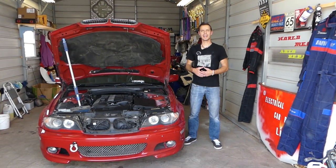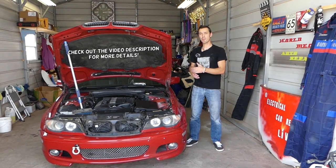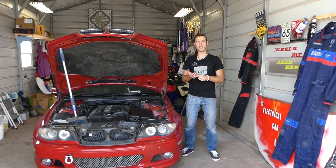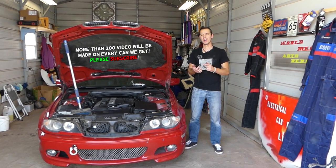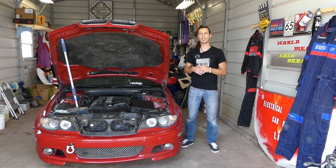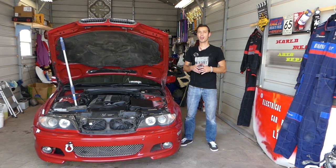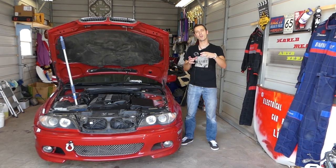Hey guys, welcome back to Auto Repair Guys. Thank you for watching and subscribing to the channel. In today's video, if you have a BMW such as a 3 Series, 5 Series (E39), X5 (E53 generation), or Z4, and you're trying to find out how to remove or replace your gas pedal, stay with us. We'll show you how to do that. It's super simple, but very important how you do it — if you break one clip, you will need the whole mount, and that could get expensive.